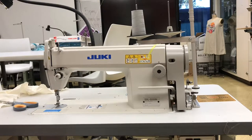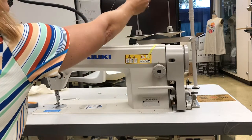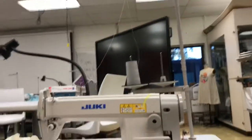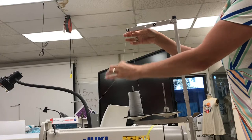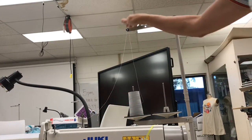Hi, in this video I'm going to show you how to thread the Juki machines in Santa Ana College's classroom. The first step is after you put your spindle of thread over here, you want to make sure your thread goes up here and through this hole. This just guarantees decent tension for it to be coming down and then thread it into your machine. That is step number one.